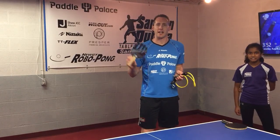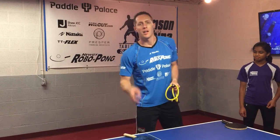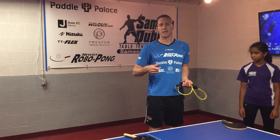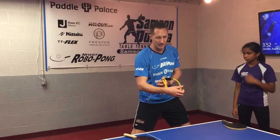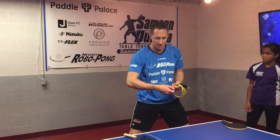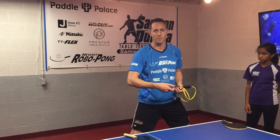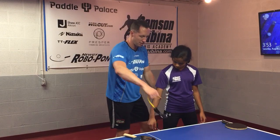With the TT Flexor, some exercises I do with just the racket and some with just the band. One exercise I do with the band is helping my students develop their backhand. One of the main elements for the backhand is stability in the elbow — you want to keep your elbow and shoulder relaxed while snapping with your wrist and forearm. Let me demonstrate one quick exercise I use with the band.